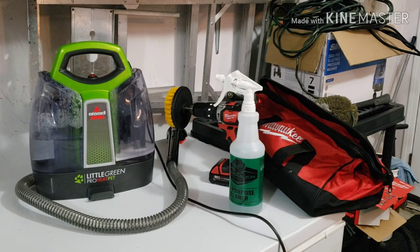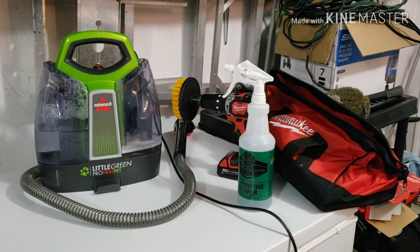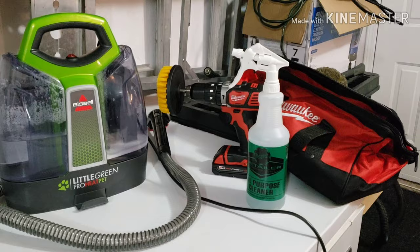Hey guys, today I'm going to show you how you can clean your vehicle's floor mats or carpet using these three things. On the left hand side we got the Bissell Little Pro Heat, in the middle we got the Meguiar's all-purpose cleaner, and right behind it I have my Milwaukee drill with a drill brush — that's brand new, I just got that today.